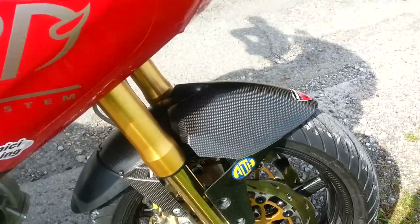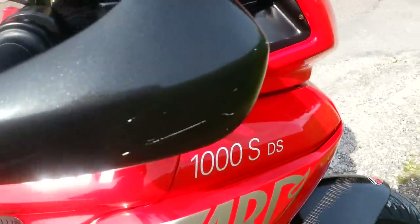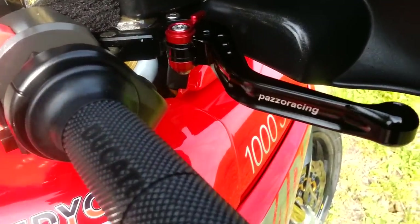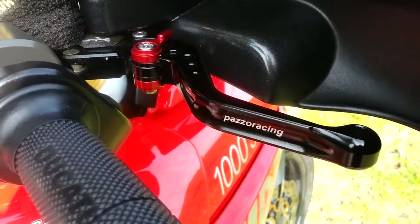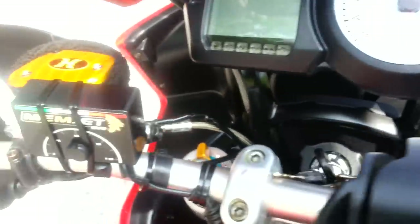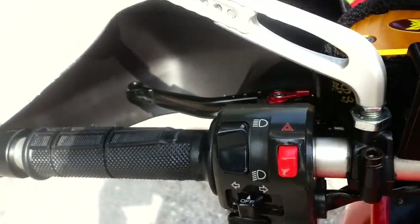The forks have remained standard. The machine is fitted with what we believe are the brand leaders — PASO performance racing levers, here on both the brake and the clutch.